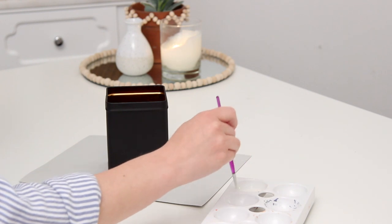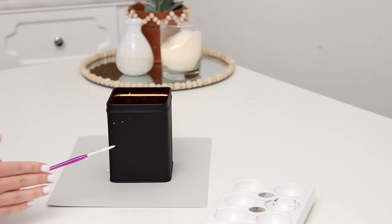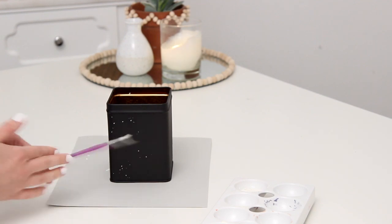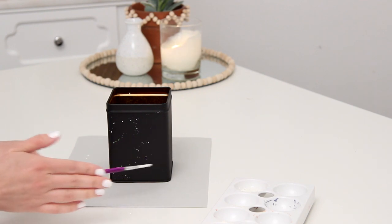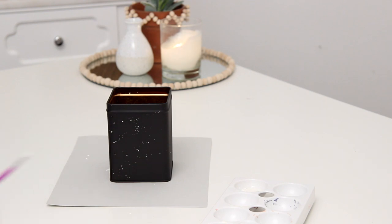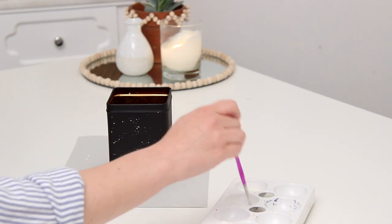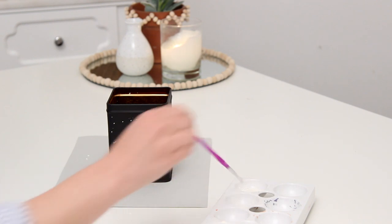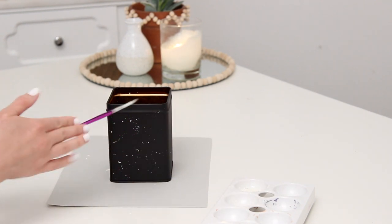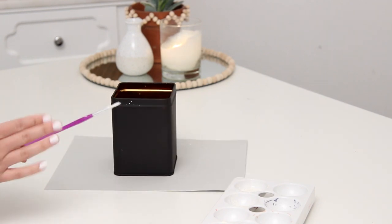To add the speckling, I mixed a little bit of water with some white acrylic paint, then took a small paintbrush and held it a couple inches away from the tin so the paint would splatter onto it. You just want to mix your water and paint, tap off a lot of the excess, then hit the brush and see that speckling pattern go right onto it. Hit it fairly lightly — you don't want big drops, you want a really nice light speckled pattern.